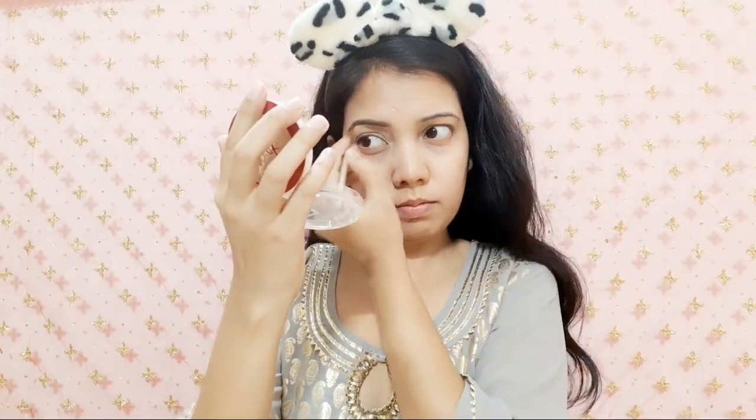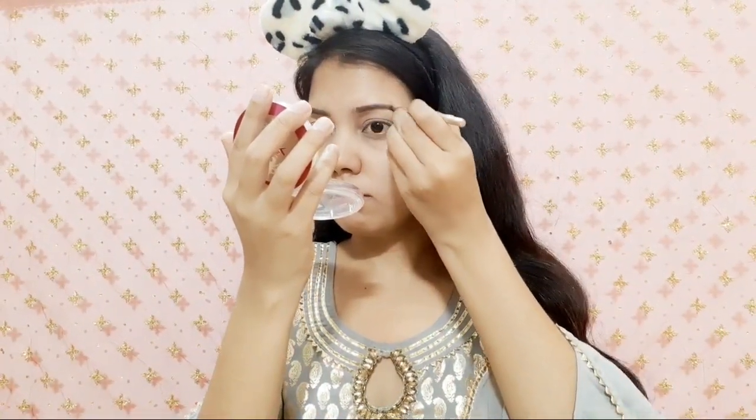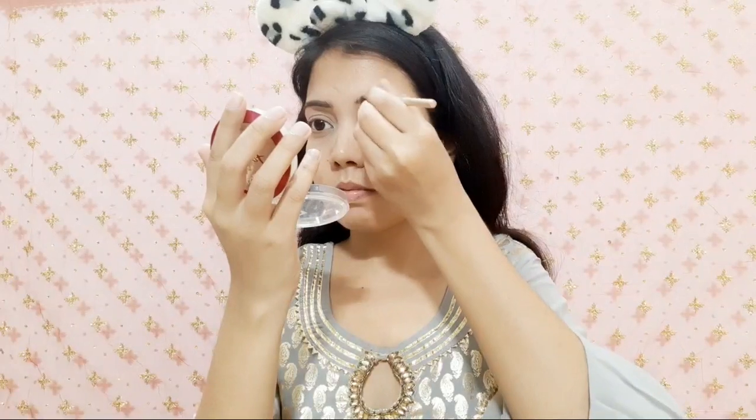When doing eyebrows, I always feel difficulties. I will find a more natural look for the eyebrows. The eyebrows look good and now I will set them with the help of a spoolie brush and brush through them.